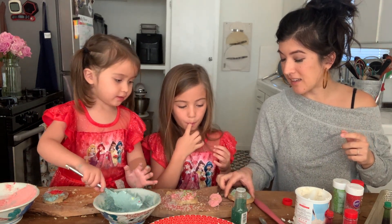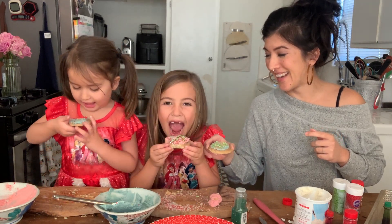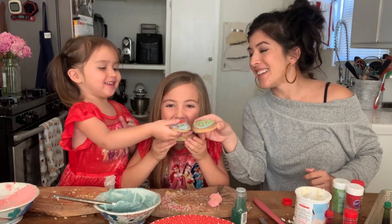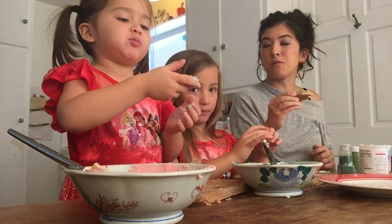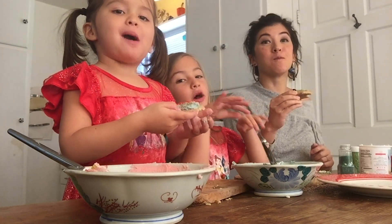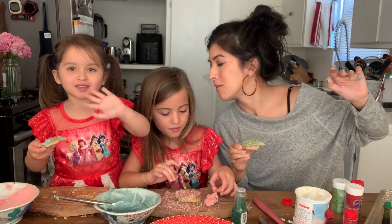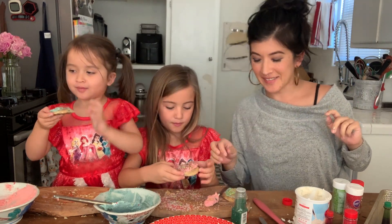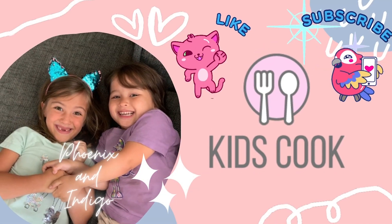You can keep going and make all different kinds, but I think we're going to stop here and eat one! Grab yours — cheers! Let's try it. Is it good? All right, say bye! See you next time!